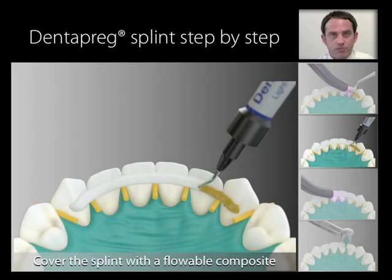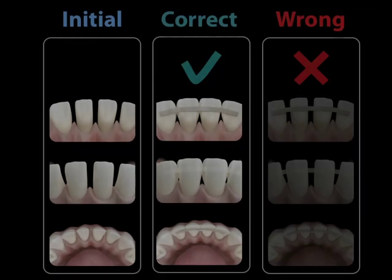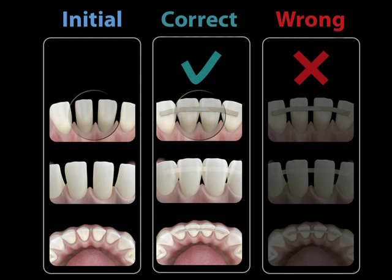Cover the entire surface of the splint with a layer of flowable composite. Keep in mind that this layer serves as a masking layer and provides the splint its final color, but it also contributes to the final rigidity of the splint. A more viscous and thicker layer of composite creates a more rigid splint. Using a flowable composite gives you a splint allowing physiological movement of the teeth, while using a more viscous composite gives you a rigid splint appropriate in specific situations in trauma treatment. If there are interproximal contacts missing, reconstruct them by extending the width of the crown with an appropriate veneering composite.